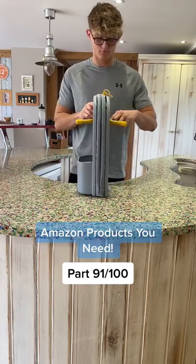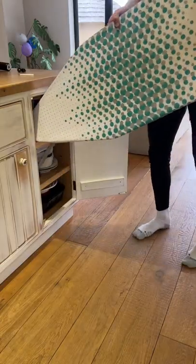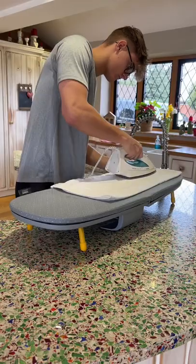This is a foldable ironing board. It's perfect for living somewhere where you don't have too much storage space and can't fit a regular ironing board. This one you could just whack out on your kitchen side or any other surface.